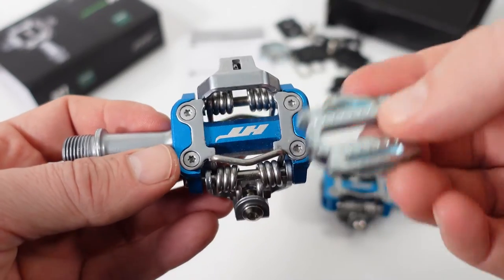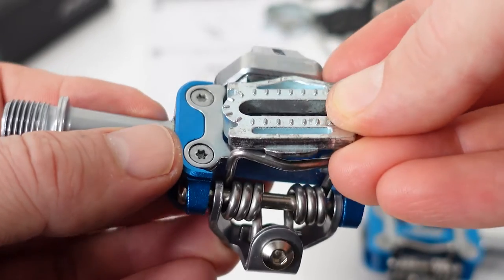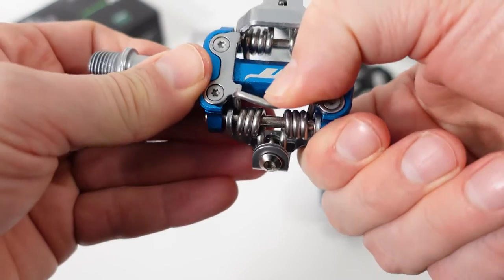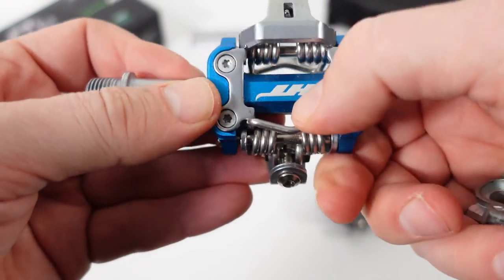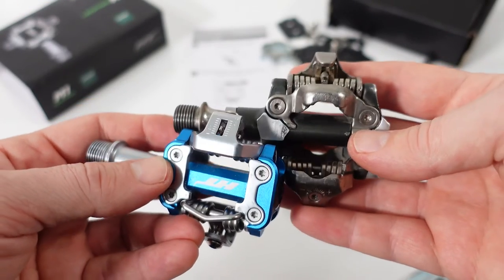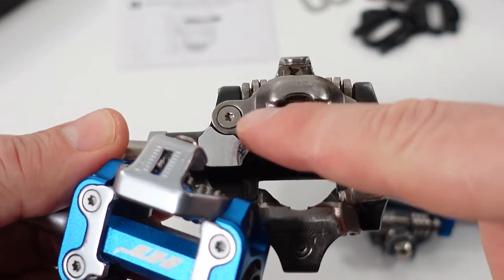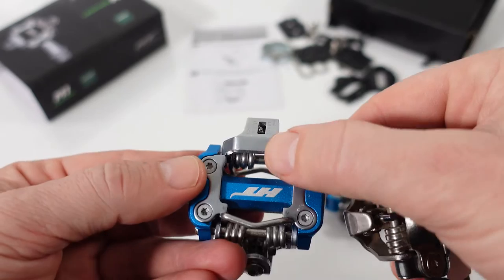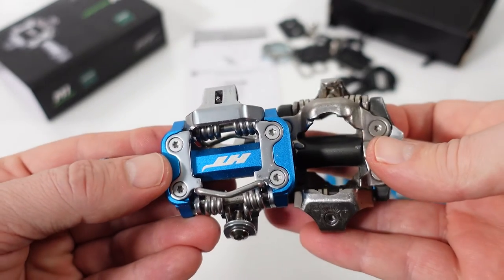The clipping-in process is very similar to Shimano: front end first, then push down on your heel and you'll click it in. The pedal looks very similar to a Crankbrothers Eggbeater, and it's also quite similar to a Shimano SPD pedal. However, many say that the shape of the front end on the Shimano may make it easier to find when you're looking to clip in, compared to the HT pedals.